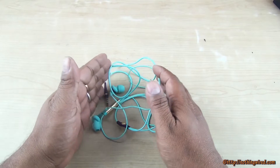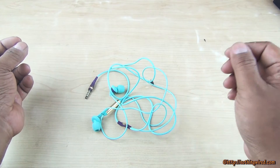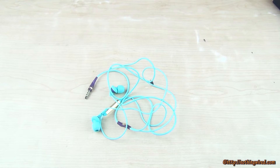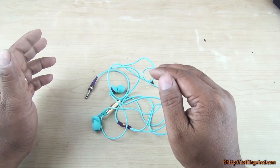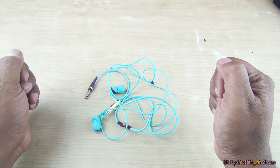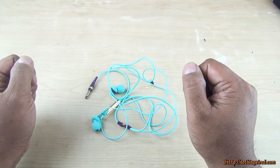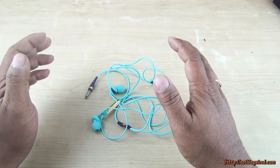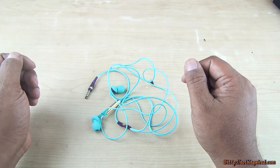Coming to the performance — these sound great as long as you don't want heavy bass. They sound great for classical, jazz, and even some pop songs. But when it comes to thumping bass and really high frequency sounds, these are pretty flat compared to the Dyne series and many other earphones at the same price point.